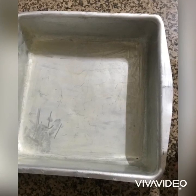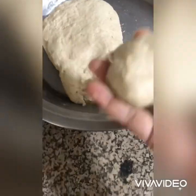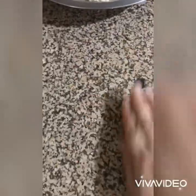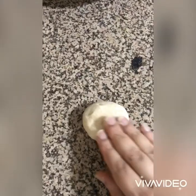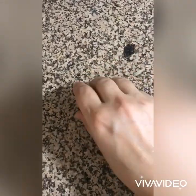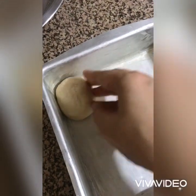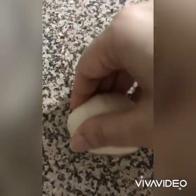Prepare a baking tin by greasing butter onto it. Pinch out lemon-sized balls from the dough, smoothen them and place in the baking tray. You can do that by rolling over the counter or within your hands, and try to place the smoother side facing upwards. Here is another method called tucking and rolling that could be used.